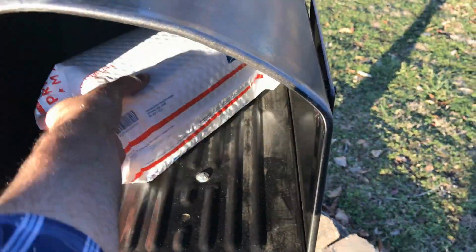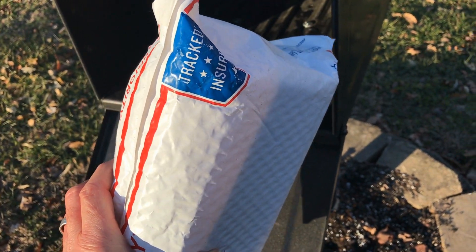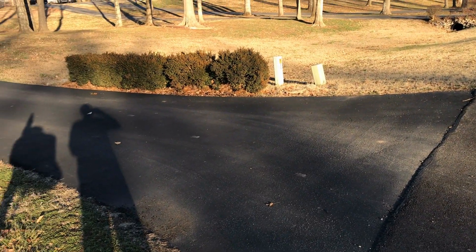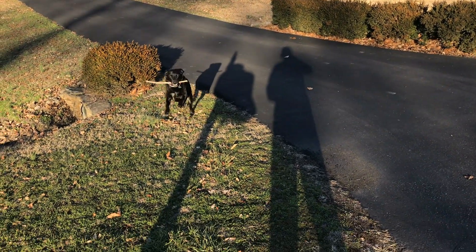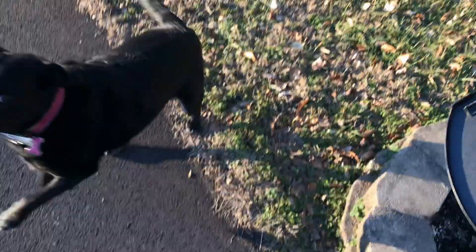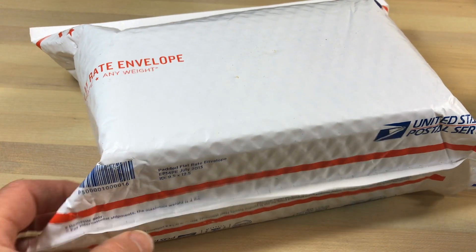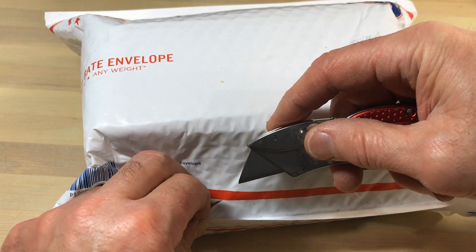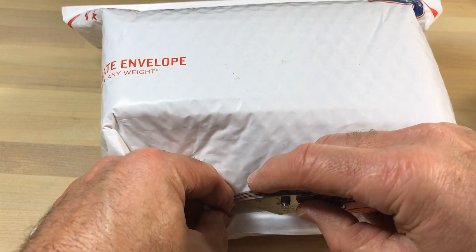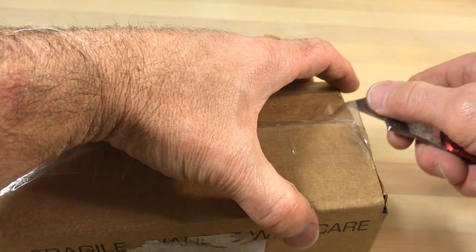Welcome, flip clock fans. A new member at flipclockfans.com sent me this clock so I could take a look at it. We're going to try to do some things a little different so it's not boring. First thing I'm going to do is let Haley carry it in for me. We'll try to do something a little different to make it more interesting. We are actually going to look at a flip clock.